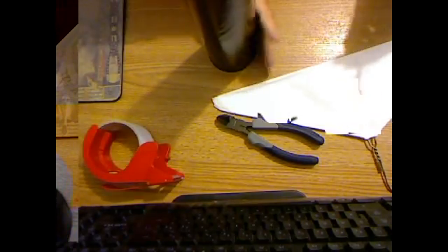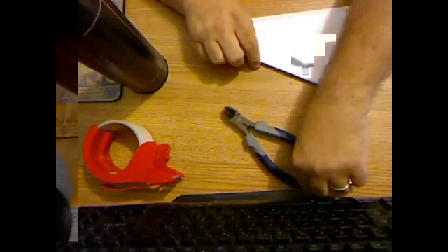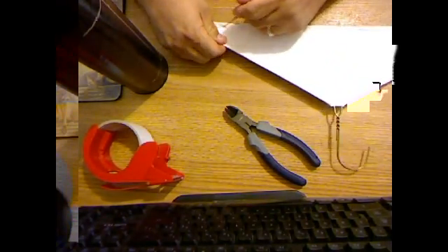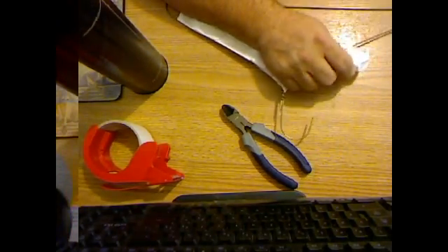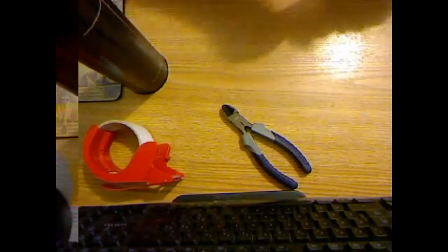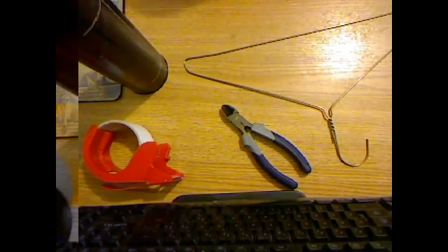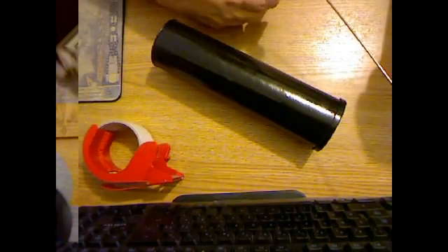Gouge it out a little bit. Got the hole in the top already. So now let's go ahead and cut out our coat hanger — or our skewer. Let's make sure that's long enough — it in fact is. So I'm gonna go ahead and cut this.